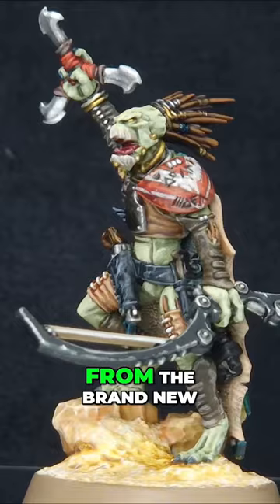Don't forget all the tips and tricks I show you on this Krute War Shaper can also be used on all of the other Krute that come in the box. Let's get painting.